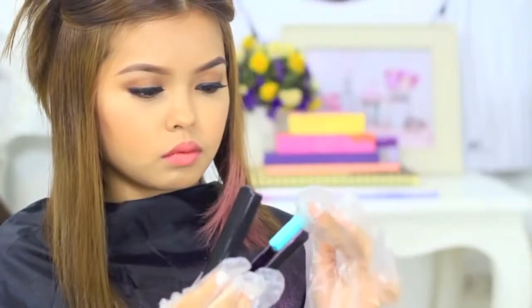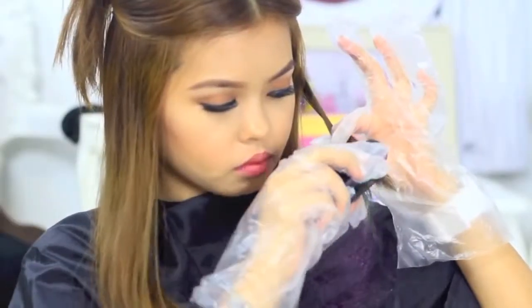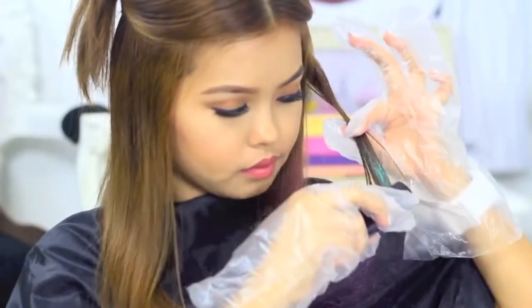Be careful not to overpress to prevent the hair chalk from flying everywhere. You can mix two colors to achieve the ombre effect, or just use one color.